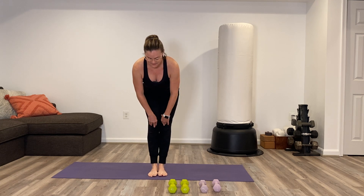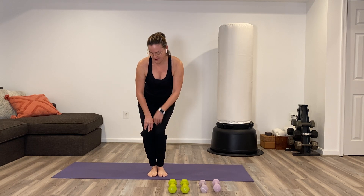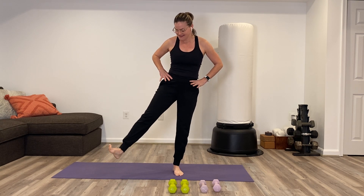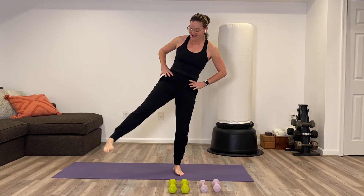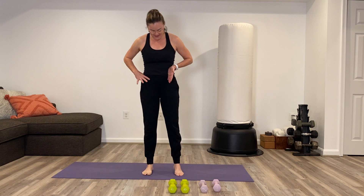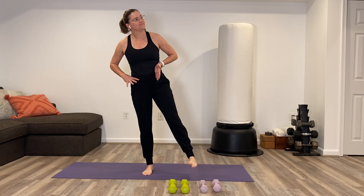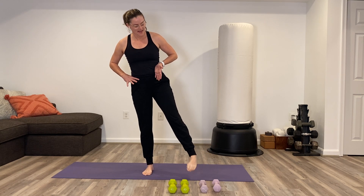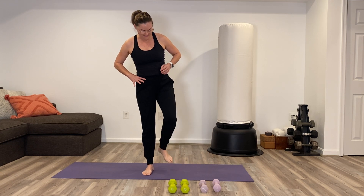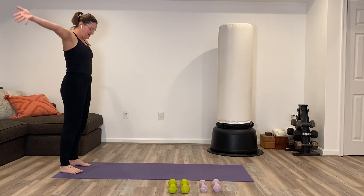Circle the knees the opposite way if you haven't already. We're going to get down to the ankles — just balance on one side and have the other foot out. Try to give it some circles, getting in a little bit of that balance and core work right off the bat. Other foot. A little easier to keep ourselves healthy and strong if we've got good range of motion. Shake it all out and step back to the back end of your yoga mat.